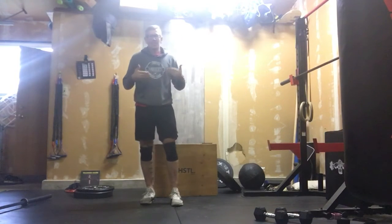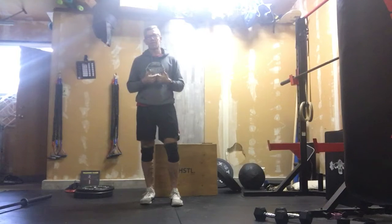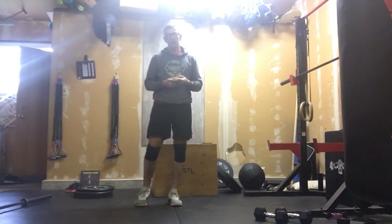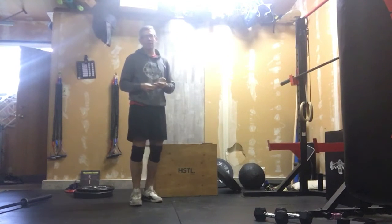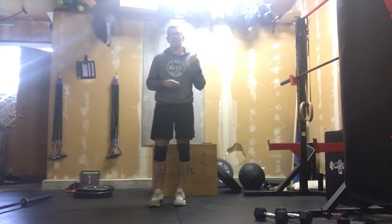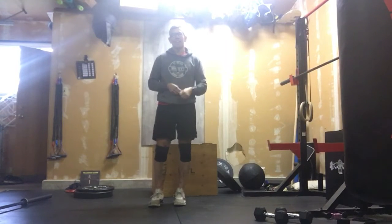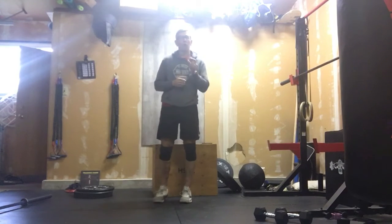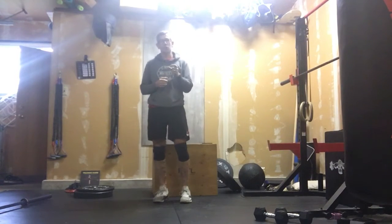How this works: buzzer goes, we have got a few movements here. We have 20 bent over rows, we have 30 push-ups, we have 40 sit-ups, and then we have 50 air squats. Then you will rest for three minutes and you will do that four more times. You are going to do five rounds of that work today, but you always get a three minute rest in between each round.